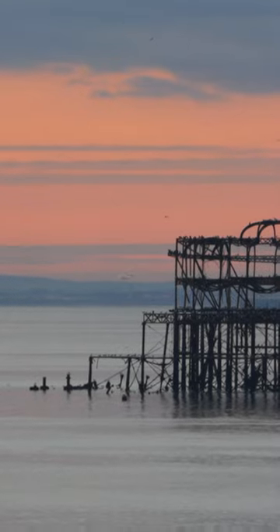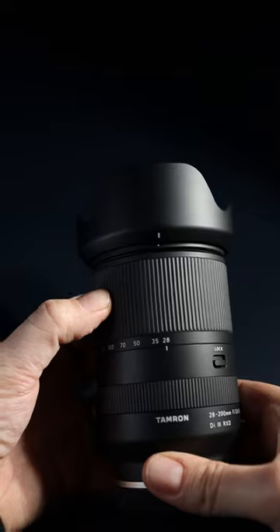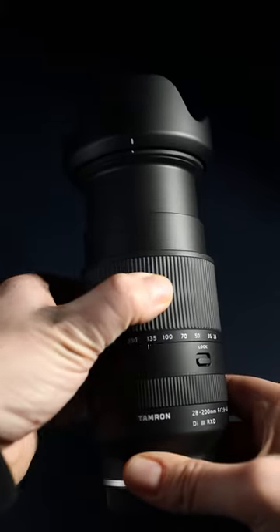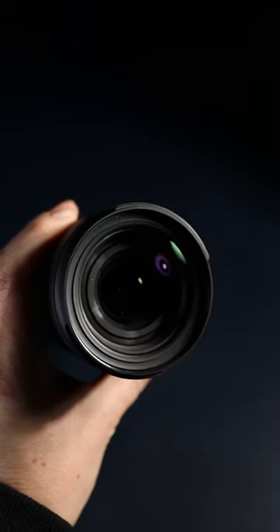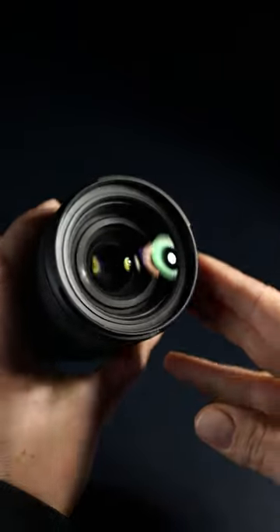There is no stabilisation, no focus mode switch, and the barrel extends considerably when zooming in. But it's perfect for landscape photography when you want to head out with minimal gear — a small, lightweight, all-purpose lens at an affordable price.